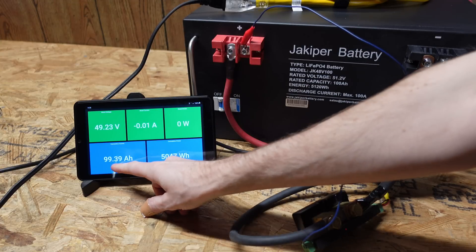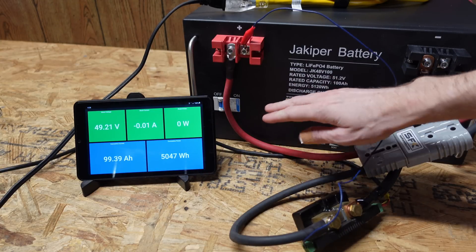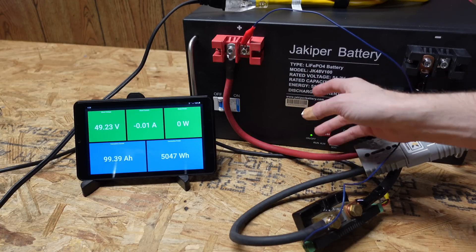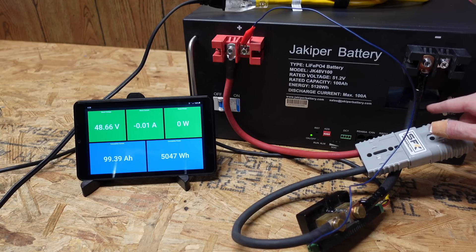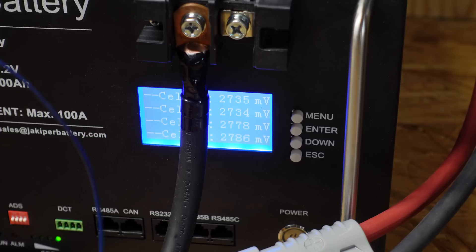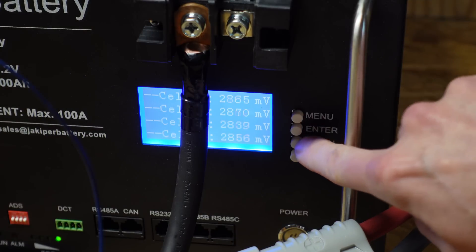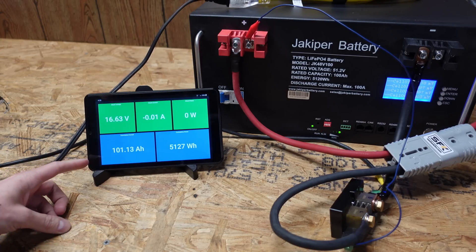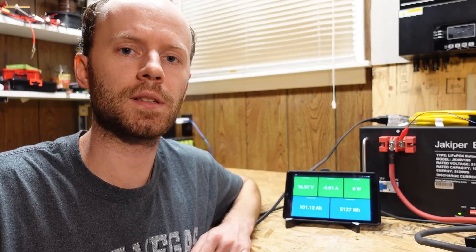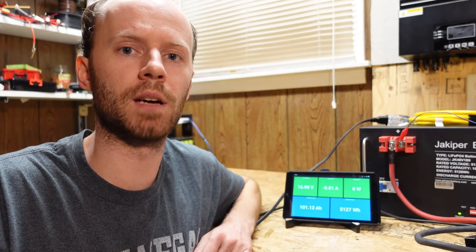The test concluded at 99.39 amp hours. However, the BMS in the battery has not shut off yet — the inverter shut down before the battery again. I want to restart it one more time to see the individual cell voltages on the display. Our inverter shut down when the cells were around 2.7 volts. Now we're reading 101.13 amp hours on the display. Is it fair to say the battery passed this test knowing we restarted it? I think so, considering the inverter shut down before it was supposed to, but I'll let you guys be the judge of that.